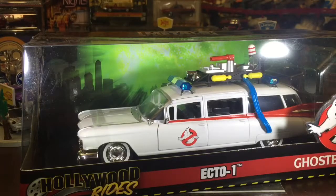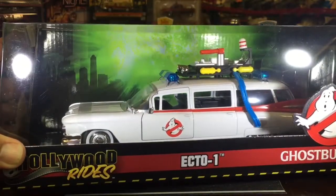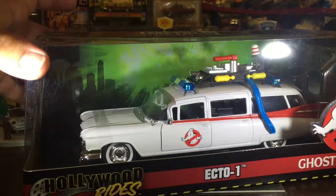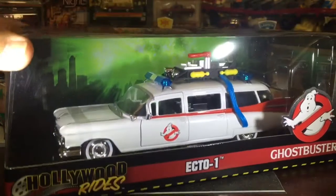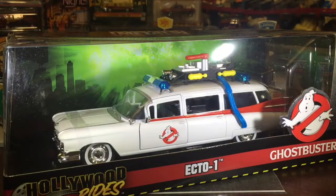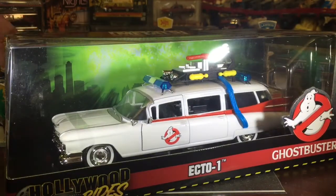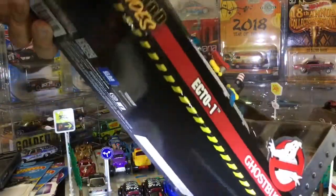We're back again and this time we're gonna be busting open the Ecto-1, from the first Ghostbusters, the original. This is Jada die-cast — exquisite detail. The guys who always like to do this kind of stuff are called Hot Wheels Collectors Hawaii dot com. We're all movie buffs, we like this kind of stuff. Normally we bust open 1:64s but got a little carried away and wanted to do one of these because it was just that cool.